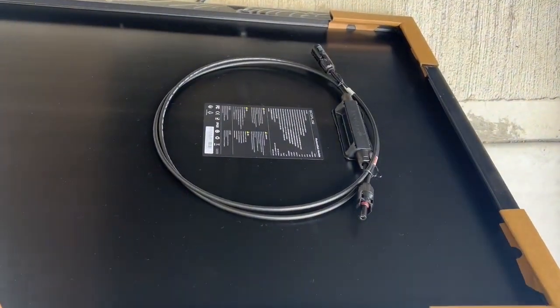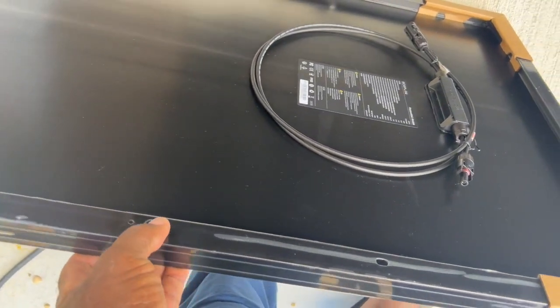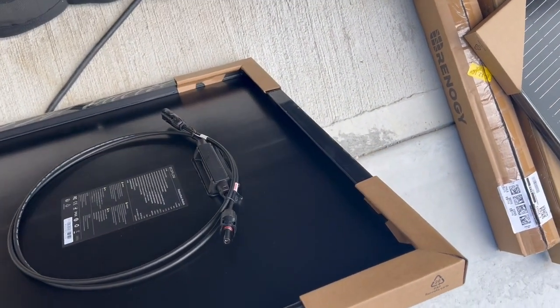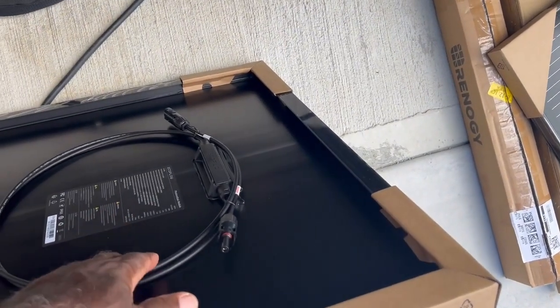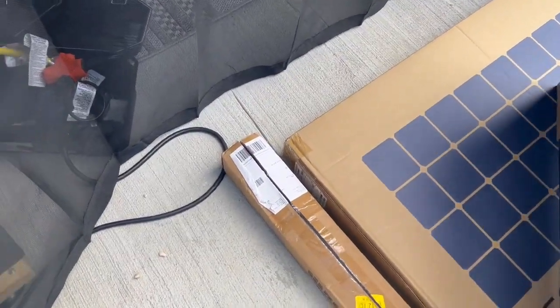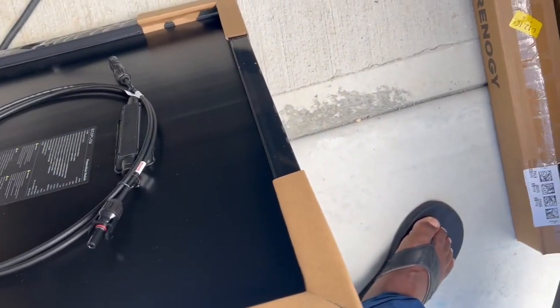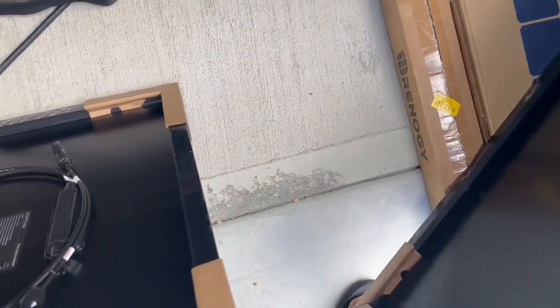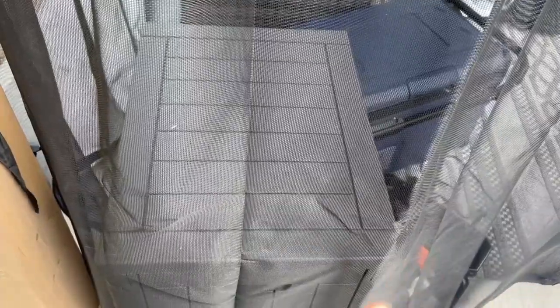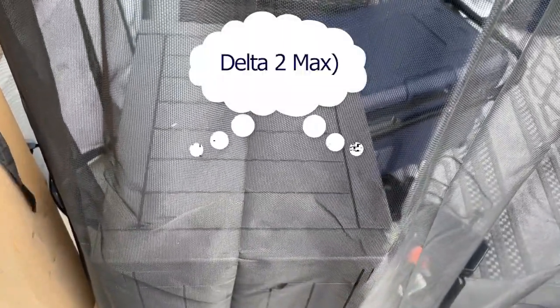You can see on the back here the holes for the supports. I'm going to flip the other panel around so that the wires are close to each other, making connectivity easy. Then I'll need to buy a cable to run from the panels over to the Delta 2 Max, which is stored right in here.